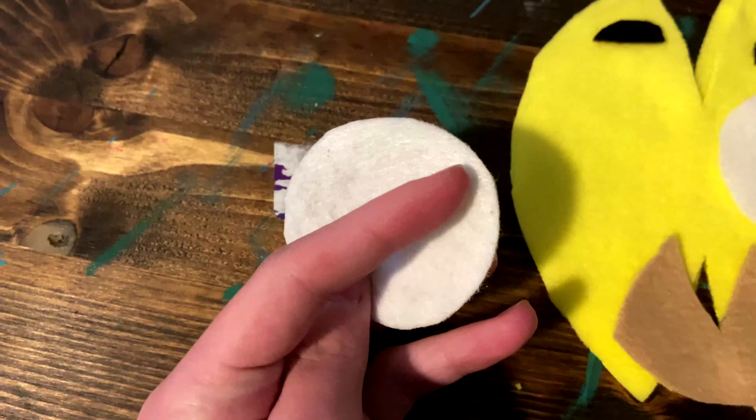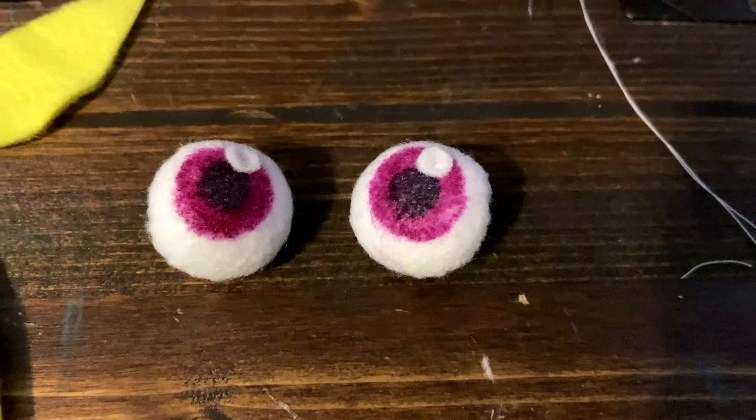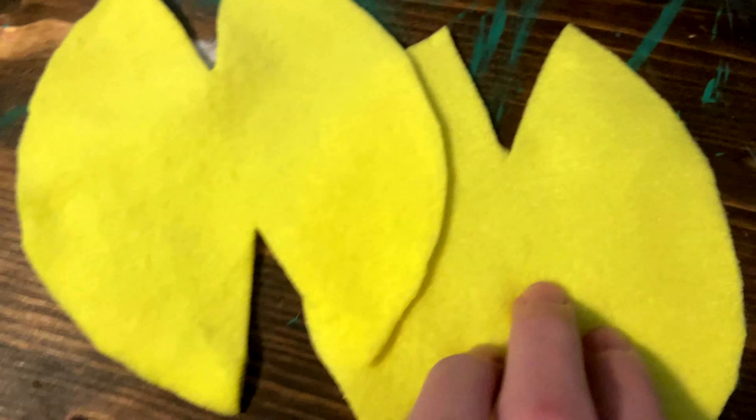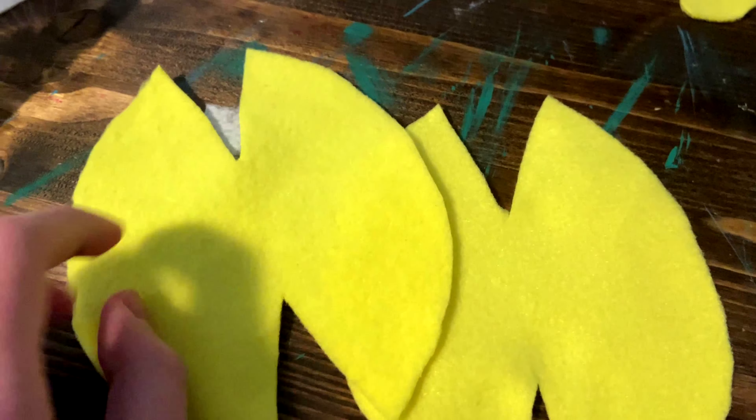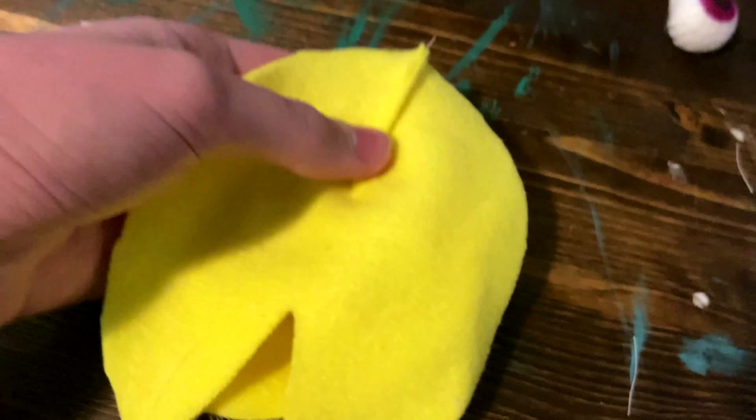Now, as always, cut out your pattern. These will be all the pieces you have. First off, make the eyes like you do in the original tutorial, by using a running stitch all the way around, and then stuffing it and pulling it tightly. These will be the finished eyes.